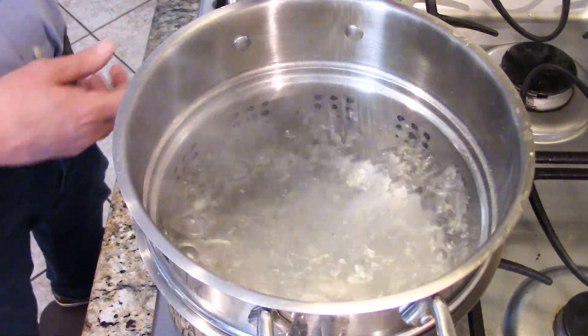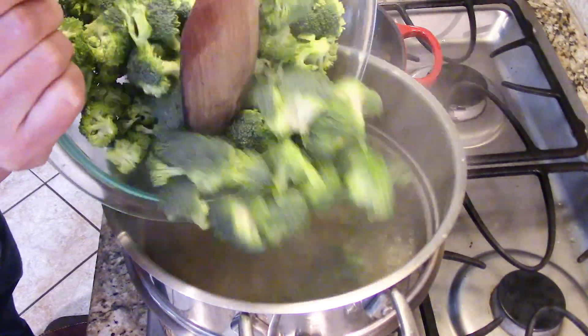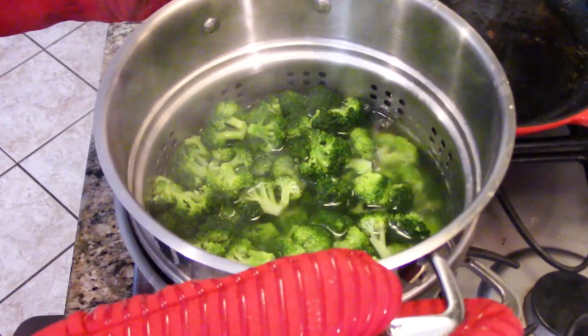Then I got some broccoli — about two cups, some crowns I had on hand. You could use broccolini, spinach, whatever you've got. I love this tip: in the last two minutes of the pasta cooking, just toss the broccoli in there. Always salt your pasta water liberally. Two minutes is really all the broccoli takes. You could also use frozen broccoli, peas, cauliflower — whatever you've got.